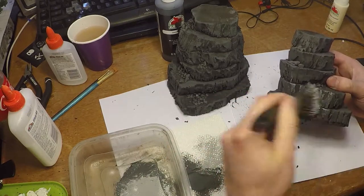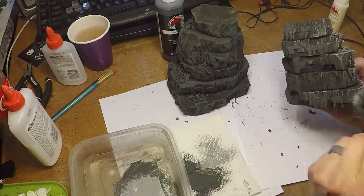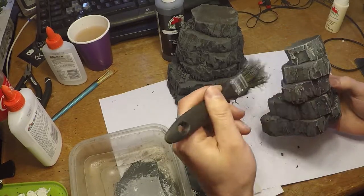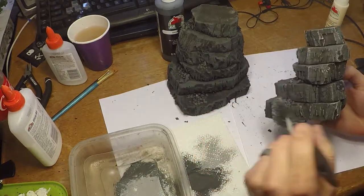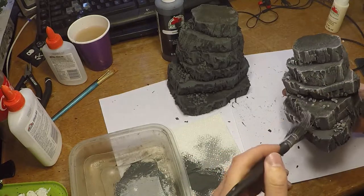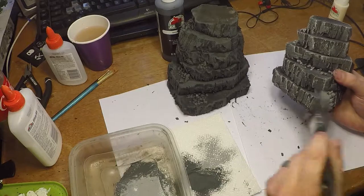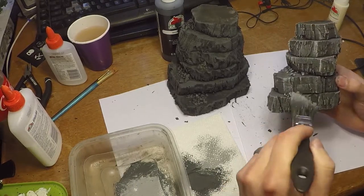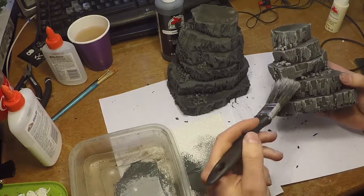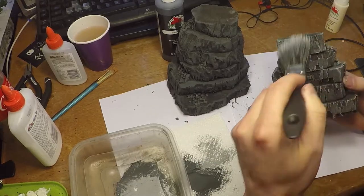Then I take some cheap black paint and some cheap off-white paint — not pure white — and mix them together to create a nice medium gray, and start to dry brush the textures on the sides. You can see the dry brushing really brings out the rock texture very nicely. Dry brushing is an incredibly simple technique that's really easy to make look good: just get some paint on a brush, scrub it into a paper towel to get most of the paint off so it's pretty dry and sparse, then rub it across the textures. It deposits the light gray on the exposed edges and leaves the black in the recesses, which creates a nice shadow, with the light gray highlighting the edges of the rock.